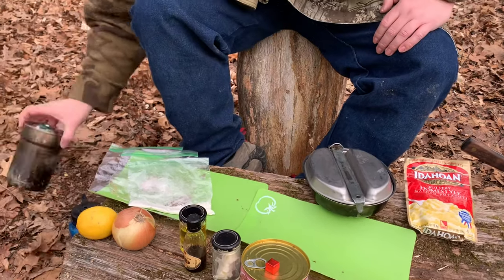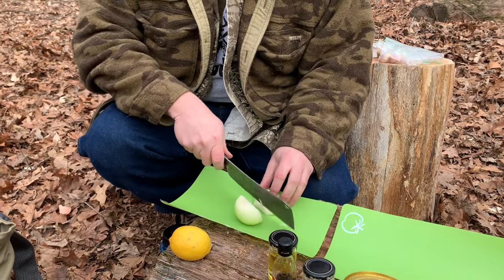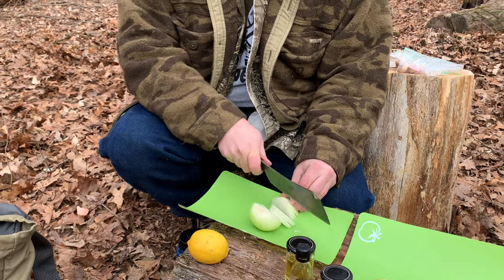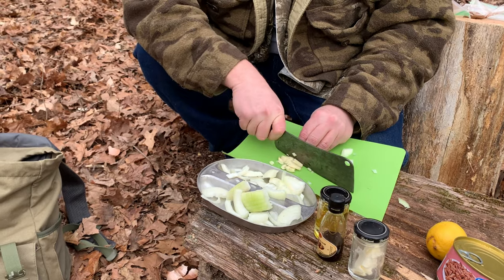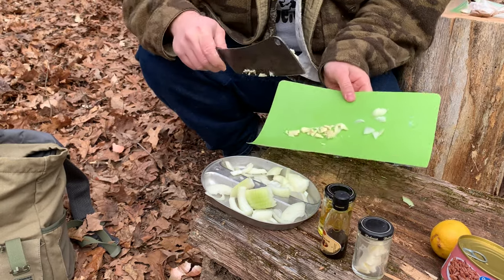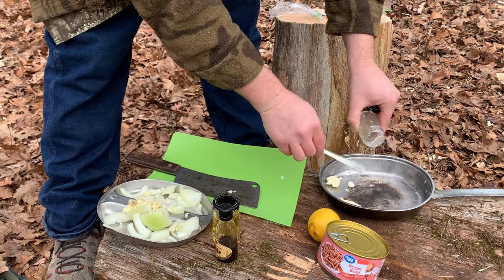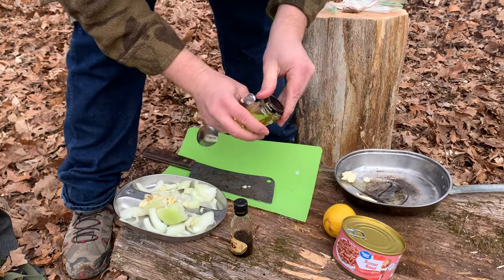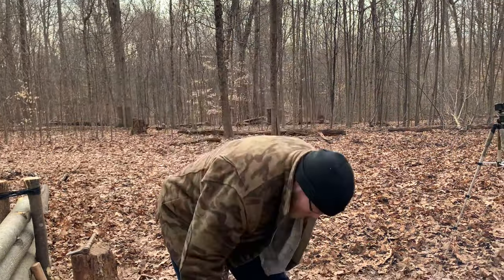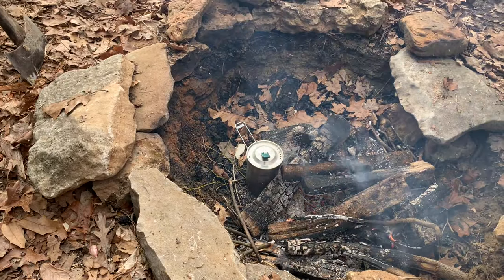I'm going to be using the mess kit and the Stanley Cup, and you're also going to need some water for the potatoes. That is the ingredients you'll need for this recipe. I got about two cups of water in here and I'm going to get it going. I want some coals — it doesn't have to be super hot, just enough to incorporate the instant mashed potatoes.